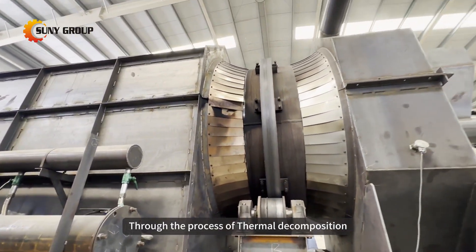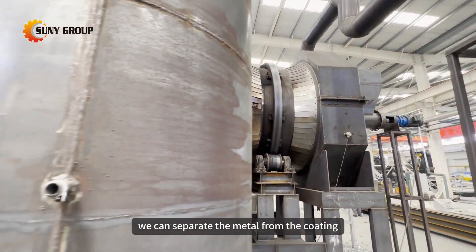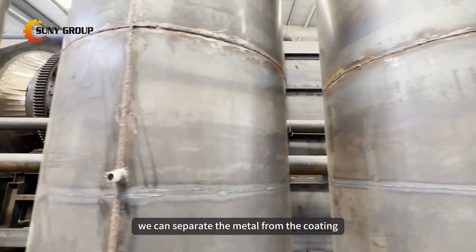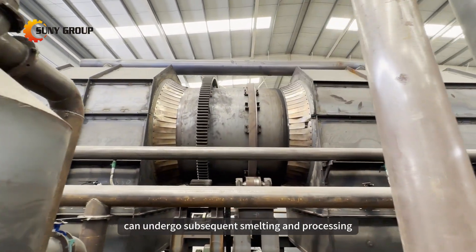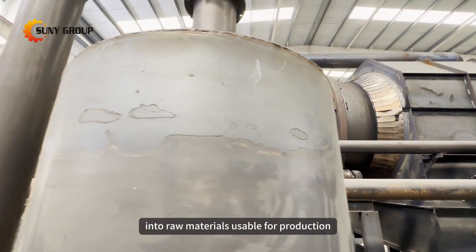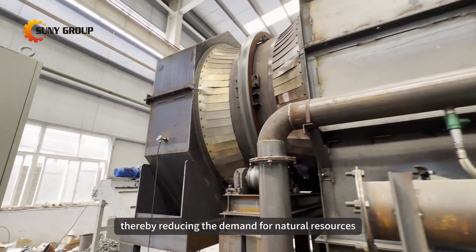Through the process of thermal decomposition paint removal for aluminum cans, we can separate the metal from the coating. The metal part can undergo subsequent smelting and processing, transforming once again into raw materials usable for production, thereby reducing the demand for natural resources.